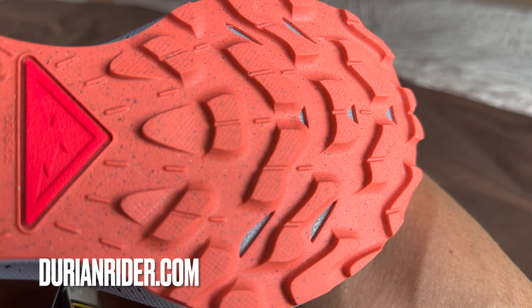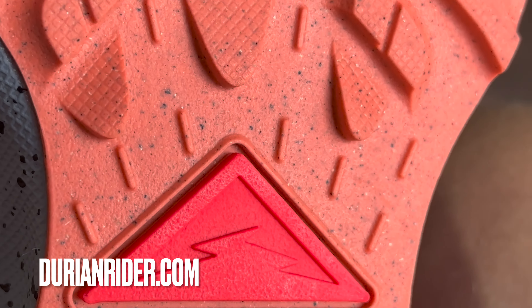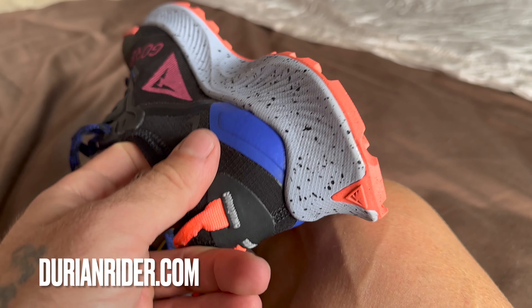I've had a few runners in these and the feedback has been quite positive — quite grippy on the trails. A good shoe, one I'd recommend. Try before you buy, get a test ride, but it's a good tread pattern.